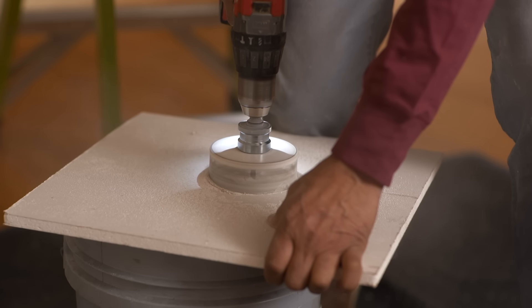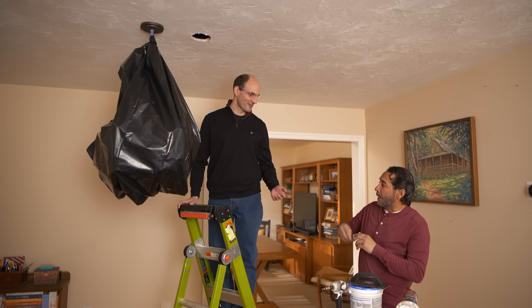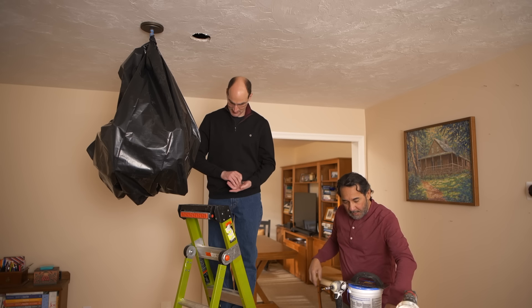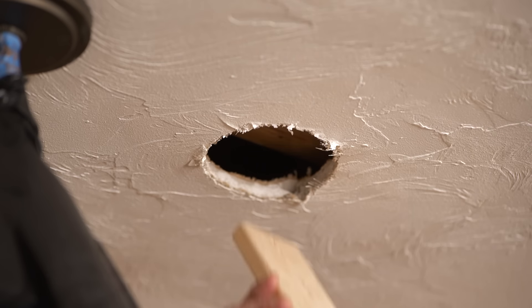First, I'm going to cut the drywall to size with a hole saw. Alright Dave, you ready? I'm ready. I'm going to handle some screws, and I'm going to have this piece of strap that we're going to insert one end and then slide it this way.